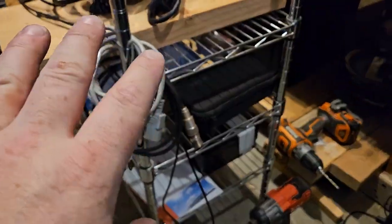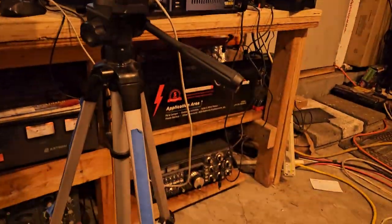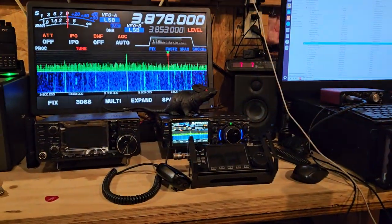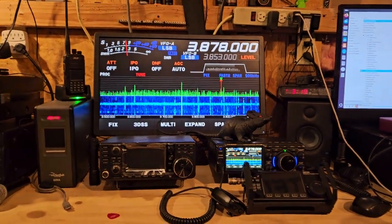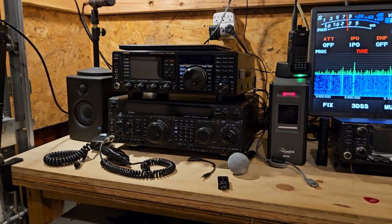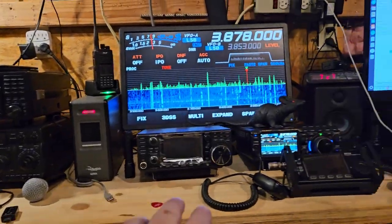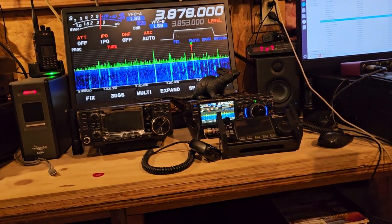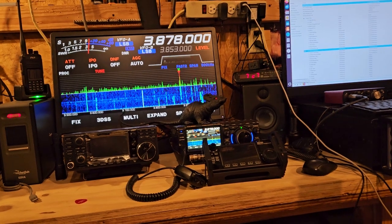I moved some other stuff around - some speakers, put all this stuff over here. I've got my other computer over here, a couple radios down here, power supply, tuner, my two radios that I use the most, the display for the 710. I've got the 920 with the 3000 on top of it, and the 3000 is going to be set up to do FT8 and other stuff. I will not do FT8 on a 7300 or 710.